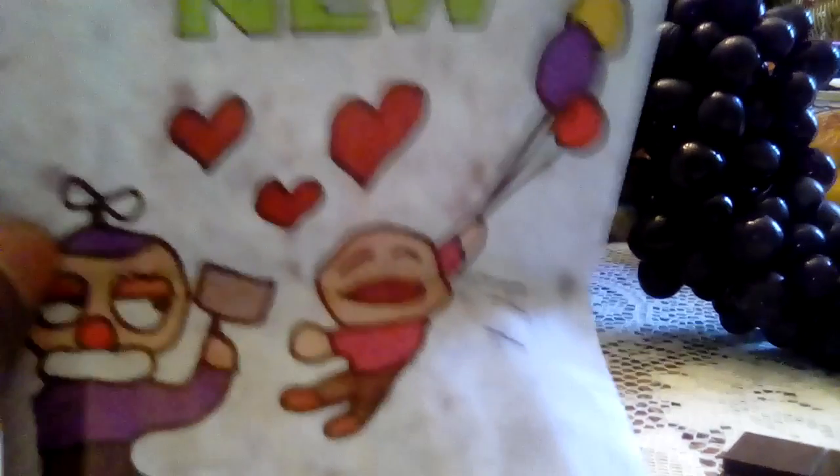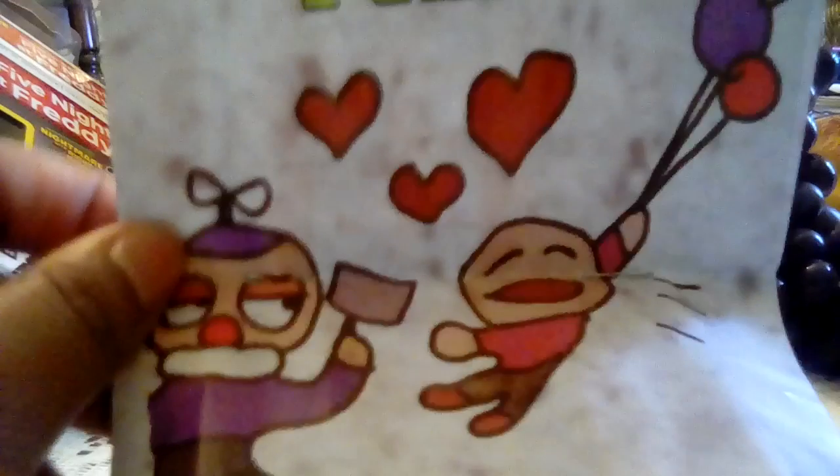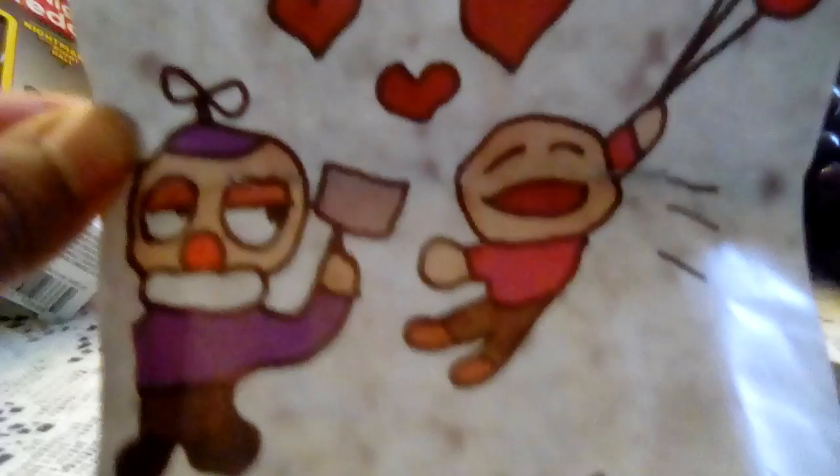My day at the new Freddy Fazbear's. Balloon Boy does not look happy — he looks grumpy, I mean really grumpy. So now we're going to take out Fredbear. There's his feet.